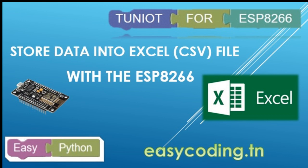Today we will see how to store data into a file that we can open with any spreadsheet software like Excel or OpenOffice. We will use a specific format called CSV.